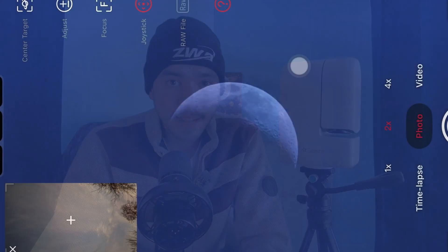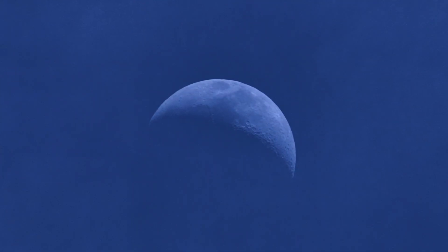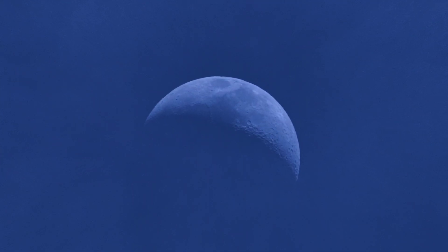With lunar it does fantastic. Remember, it has a short focal length, yet the details you see on the moon are sharp and clean — and that's all thanks to the built-in autofocus system.